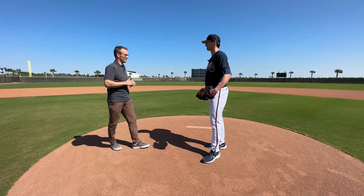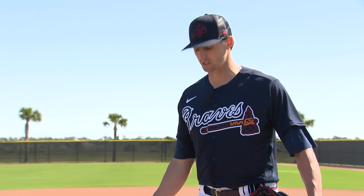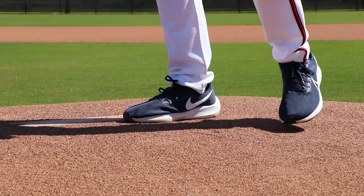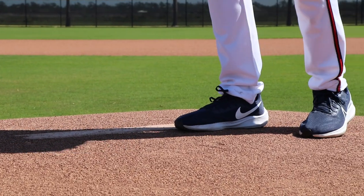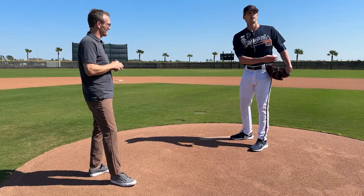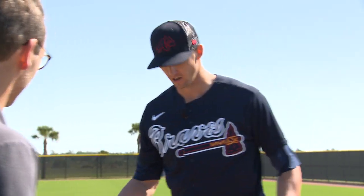A couple years ago Josh Tomlin mentioned moving to the first-base side of the rubber — can you explain what that did for you and why it helped your sinker so much? My sinker runs pretty well. Before, I was about right in the middle. I have a big foot, so my toes were actually over the middle. So if I throw a sinker right down the middle, it's really more middle-in and then in off the plate. Moving over, I've got half my foot on the rubber now, so that same slot is now a strike down and in. And if I pull it, I have a chance of it catching the back door — it just gives you a lot more plate to work with.